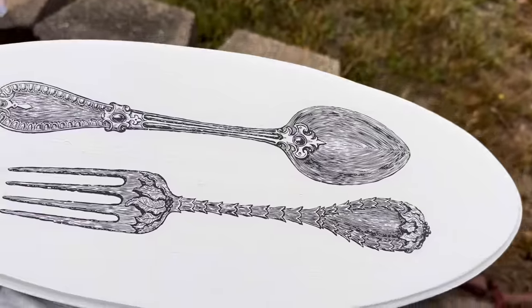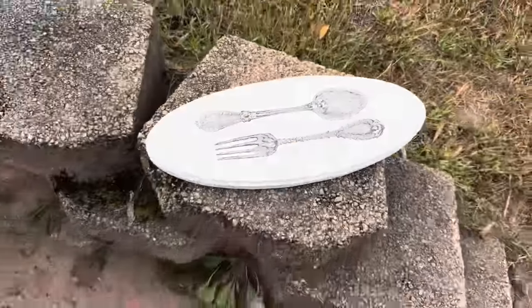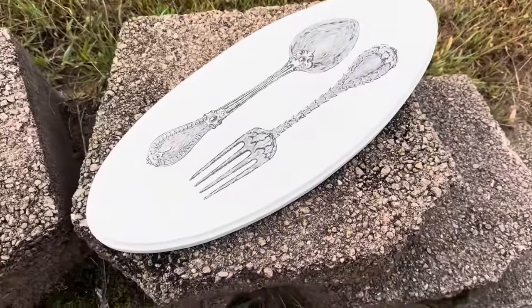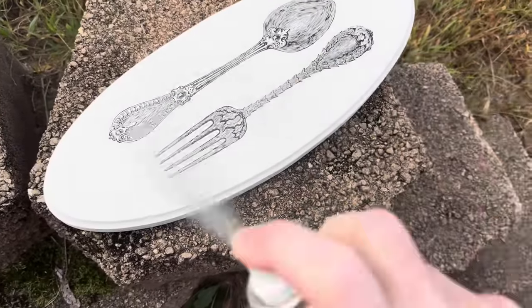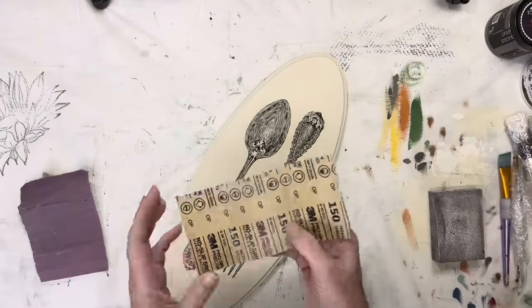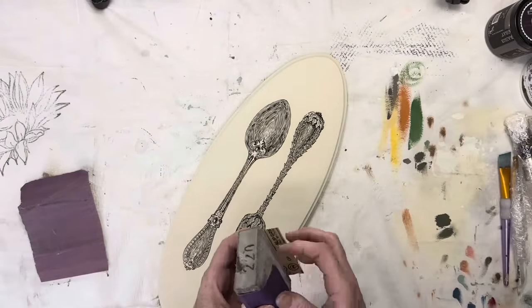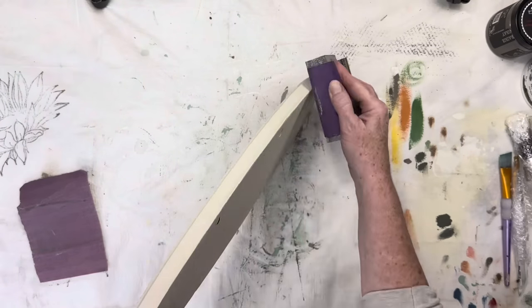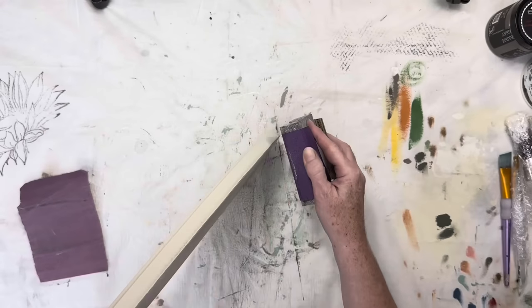Once the paint was dry, I took it outside and gave it a quick light spray of a matte sealer. This is important because if you try to brush a sealer directly over the fresh inlay, there is a very good chance that it will smear. Later that day, I brought it back in and used a 150 grit sandpaper to give the edges a heavy distress, and a 220 for a very light distress of the fork and spoon.